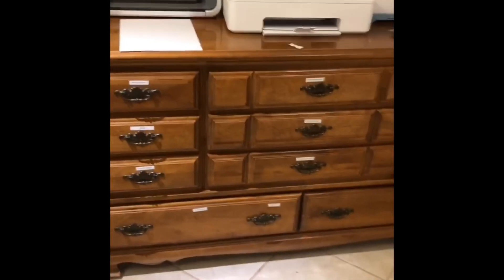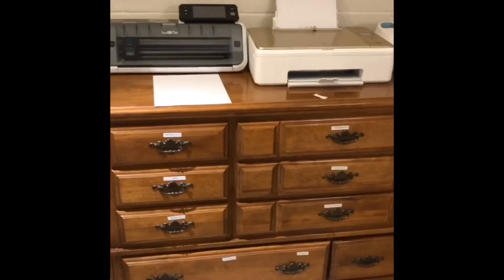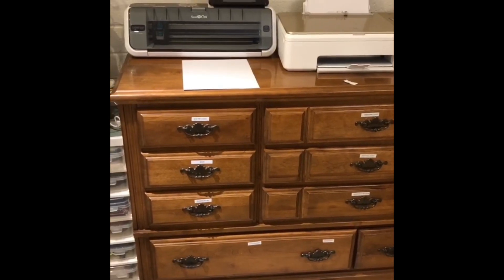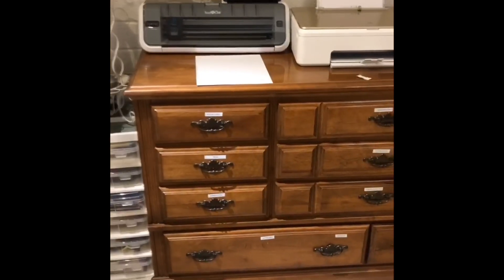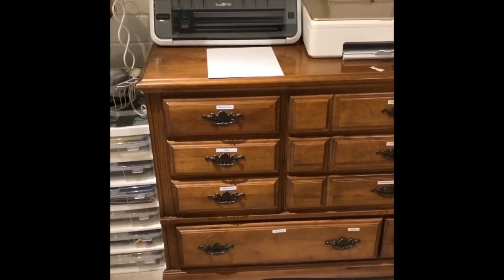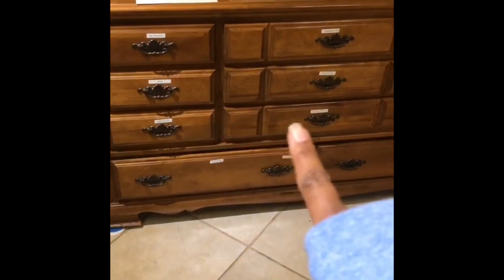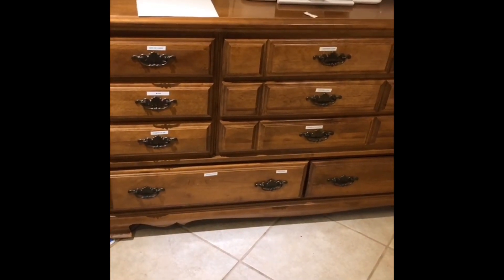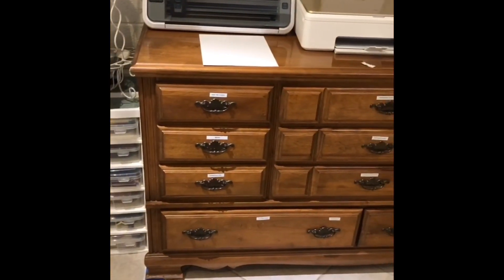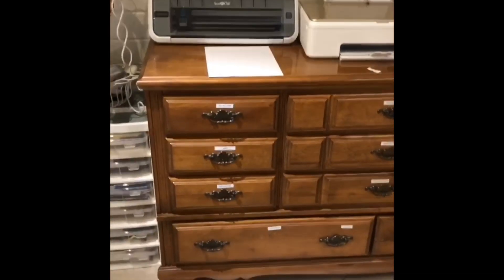A little backstory: we are in the process of building our addition and we went from living in a four-bedroom, two-bathroom place to a dining room — the four of us are sharing one space. It's been tough. A lot of our bedroom furniture is being used in my craft room for now. Ideally I want all work surface along this wall, but for now I'm going to use what I've got and just go with that.